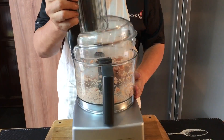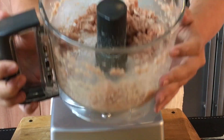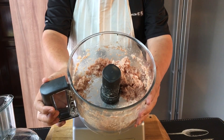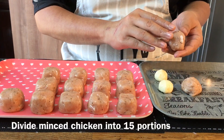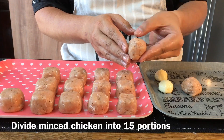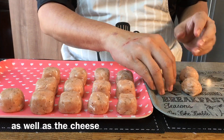So it's done now — let's have a look. This is what it looks like. Now I'm going to show you how to put the cheese inside this blended meat. I've divided the meat mixture into 15 equal-sized portions, and the cheese also.